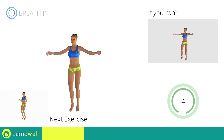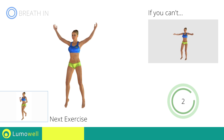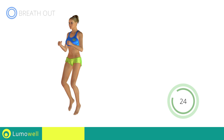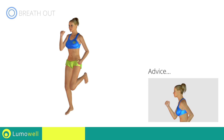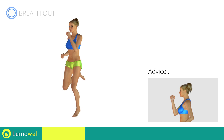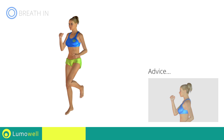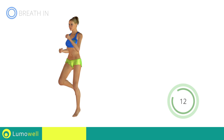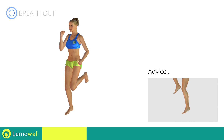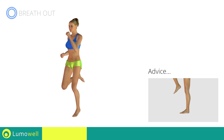Next exercise: butt kick run. Do not bend or curve your back. Maintain your torso straight by staring at a fixed point in front of you while contracting your abdominals. Do not rest your heels on the ground — finish the descent on your toes.